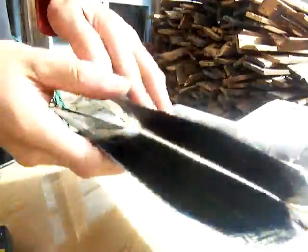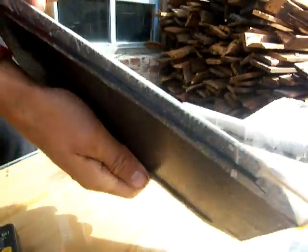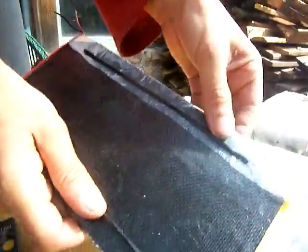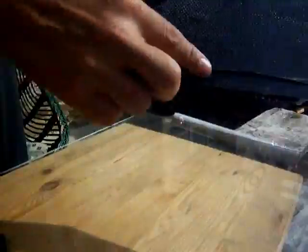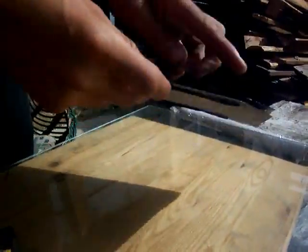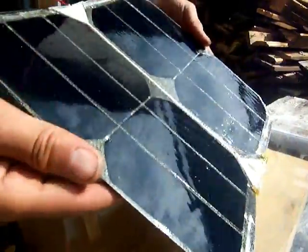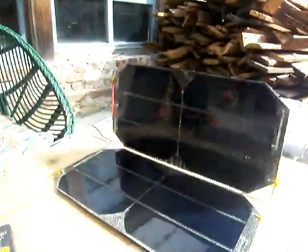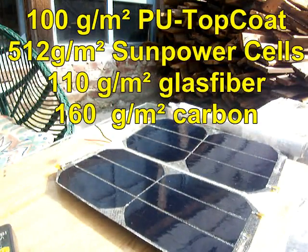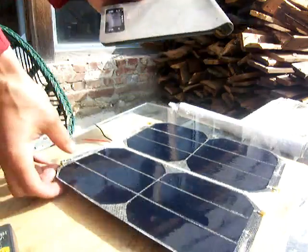I made it foldable using a bit of polyester cotton with epoxy, and I attached some carbon roving to make it durable. Plus and minus — that's interesting — and this is a 12 watt panel.